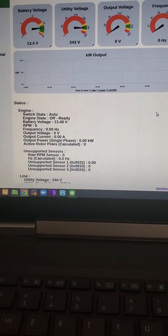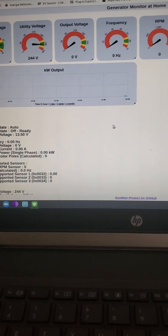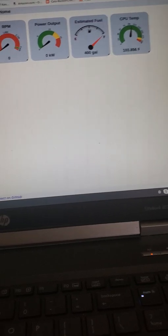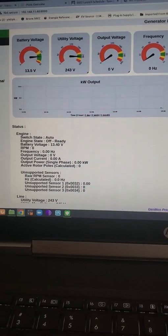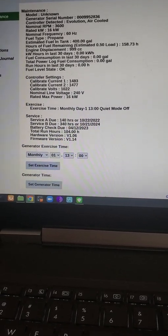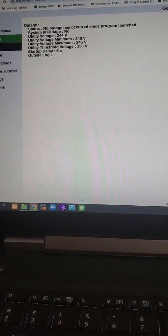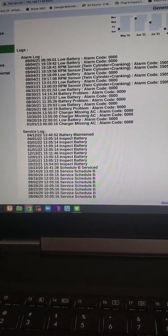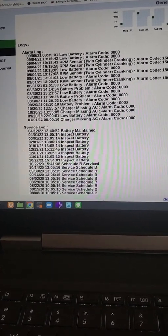Here's the result — this is the monitor. It provides different information. There's been no outage since the program was launched. These are all the logs that are in the generator already. You'll see the low battery alarm code — I had to replace the battery.